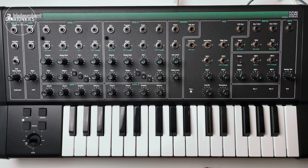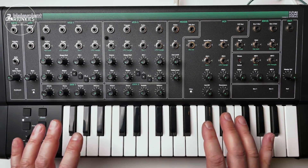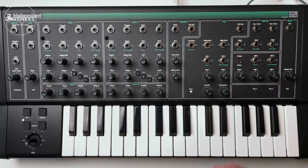There is no memory for presets. This is a pure analog synthesizer that you set up with the buttons and possible patch cables. Let's take a look.